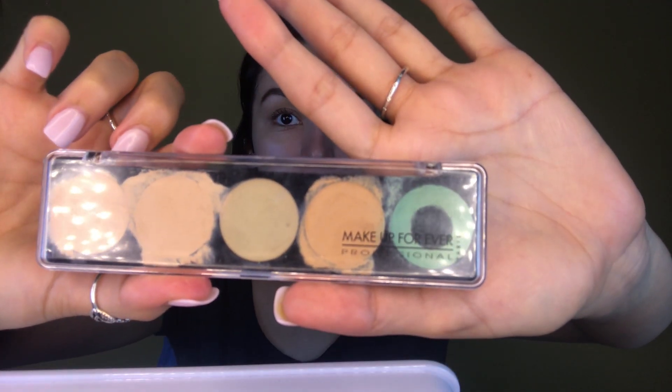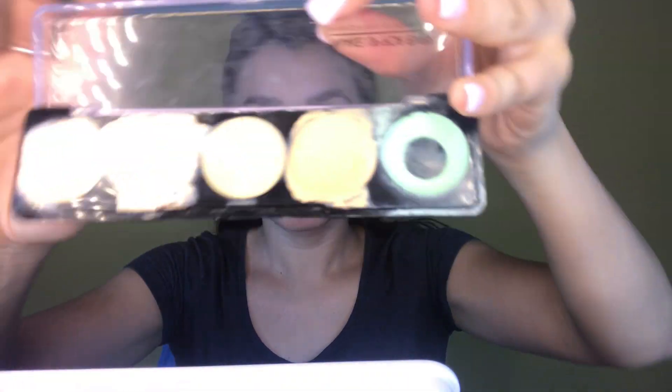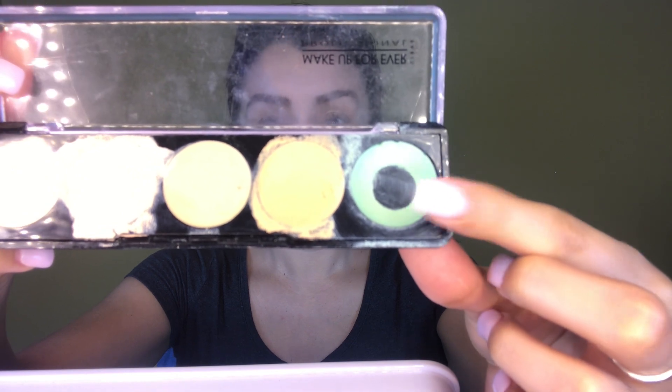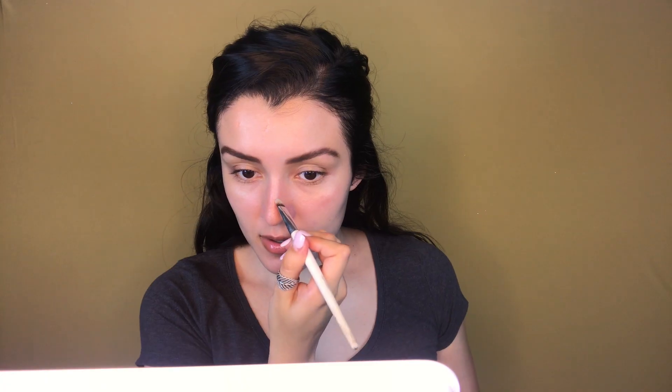Taking the Makeup Forever 5 camouflage cream palette — a little dirty because I use it often — but I'm going to take the green because it takes away or covers red. With a concealer brush I'm just going to be applying it in the red areas of my face, and I'll be sure to really blend it in or press it in, because then when I apply my foundation on top it'll look like I've never had a pimple in my life.